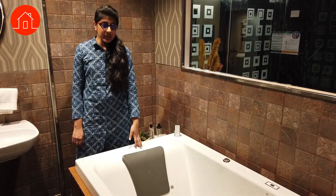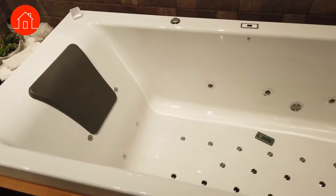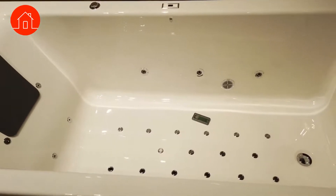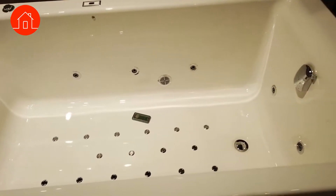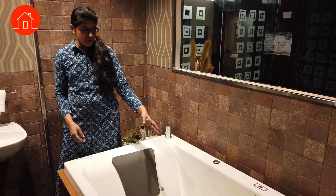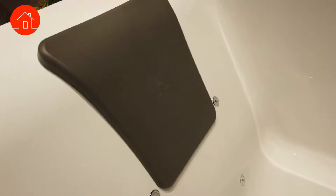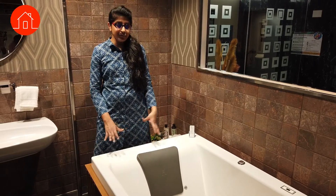This is a whirlpool tub with an inbuilt water heating system, so the warm water temperature will be maintained constantly. You can operate it from a remote. The water jets are concealed inside the tub. This is an ergonomically designed whirlpool tub built for your comfort.